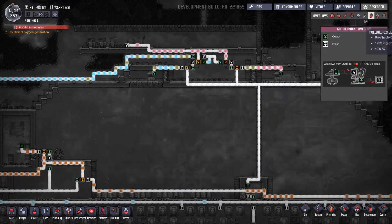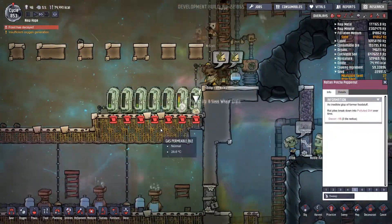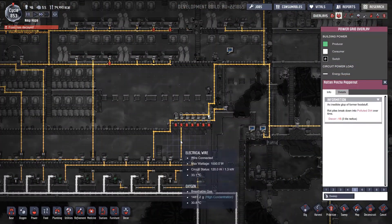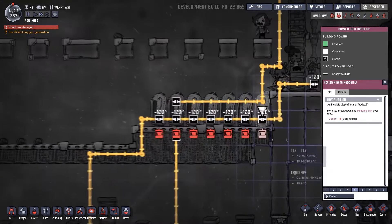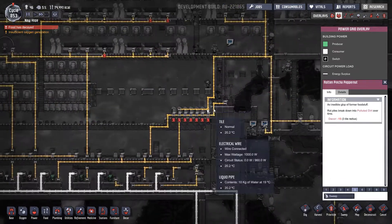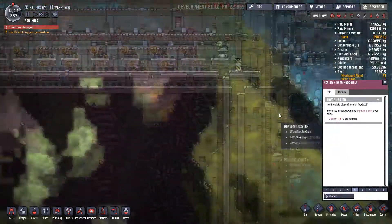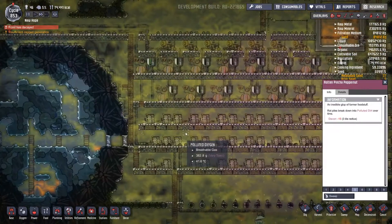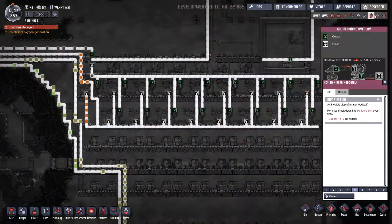Food is decaying — why is that on a power issue? What's going on? That is connected to that circuit of 900 watts, so why does it say there's no power? Because there's nothing going on down here with the gas.